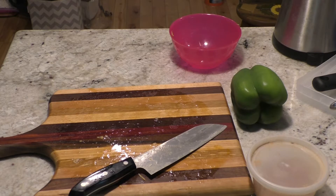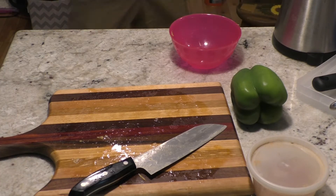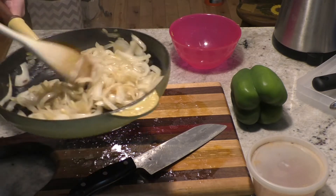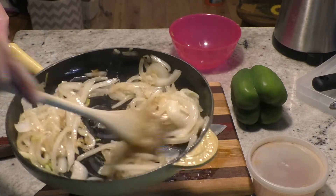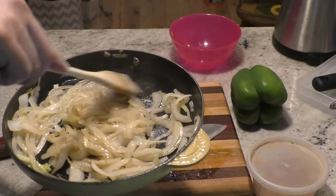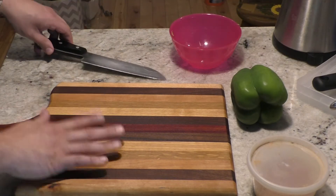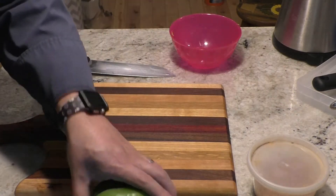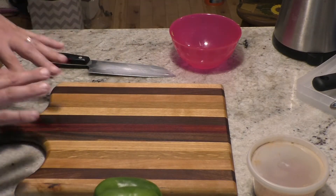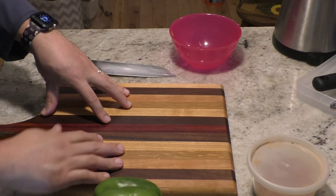As much as everybody says fajitas are quick, they are not. It's been about 10 minutes and the onions are not that colorful yet. So I'll go ahead and cut the pepper while we're waiting. I clean and sanitize my board — usually I try to do vegetables first so I don't have to clean it. This time the chicken needed to marinate so I cut it first, then clean and sanitize.